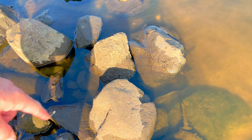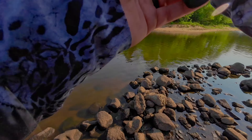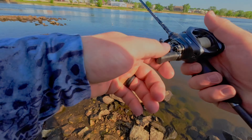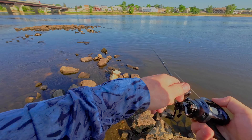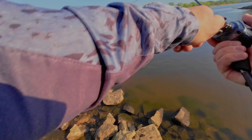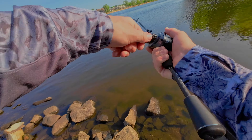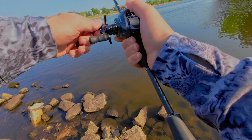He tucked himself away right in those rocks — I'm just going to leave him. That is just where he wants to hide. First fish of the day guys, I am happy with that. Let's keep casting, let's hopefully catch something a little bit bigger. There is another one — better size. Oh yeah, fighting fish on this BFS is so fun guys.